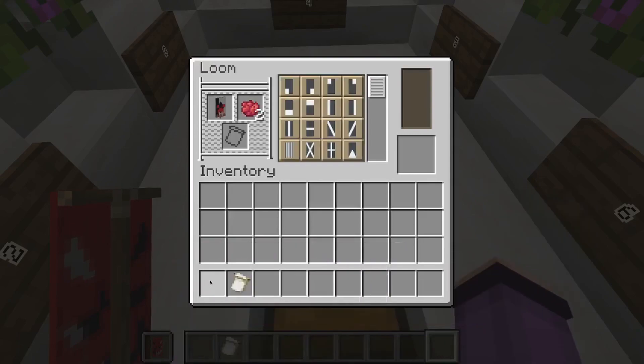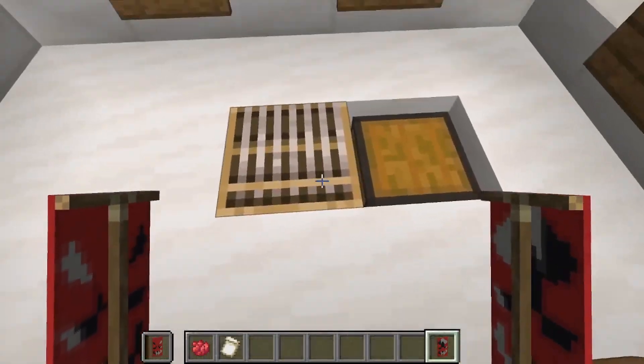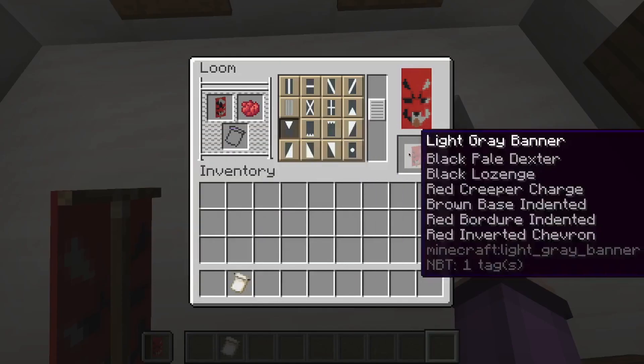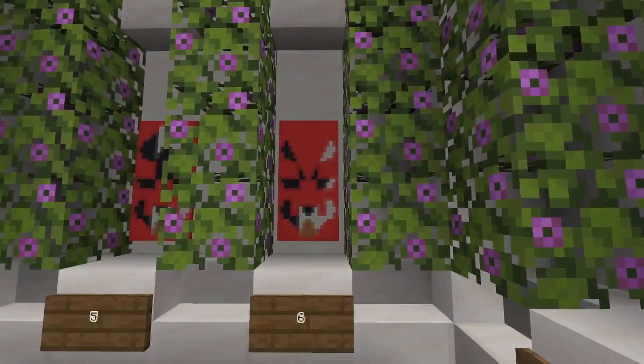Then we will give our banner a red indented border, like that. And finally we're going to give our banner a red triangle on the top, like this. And that is our finished Foxy banner.